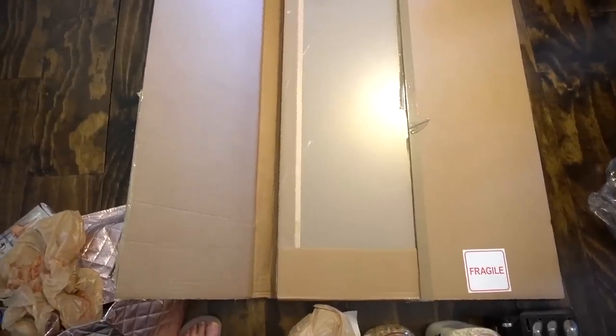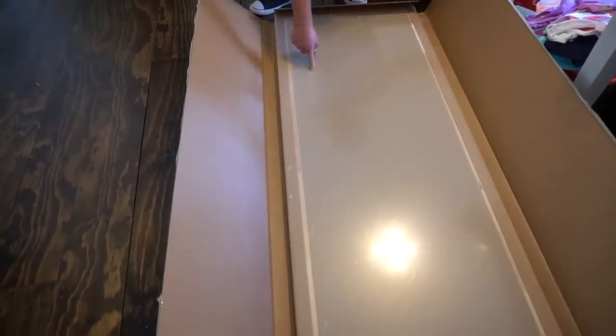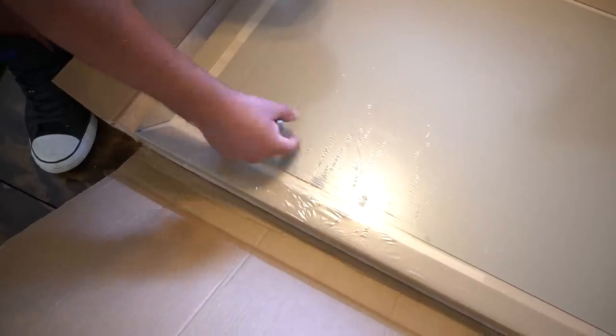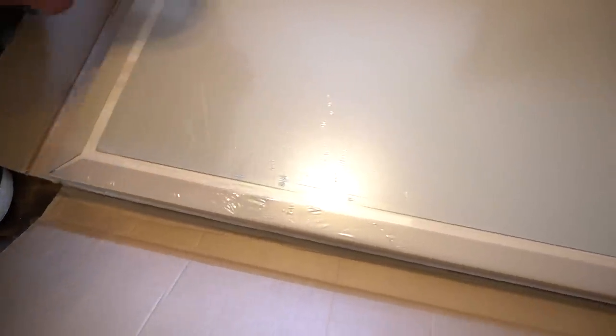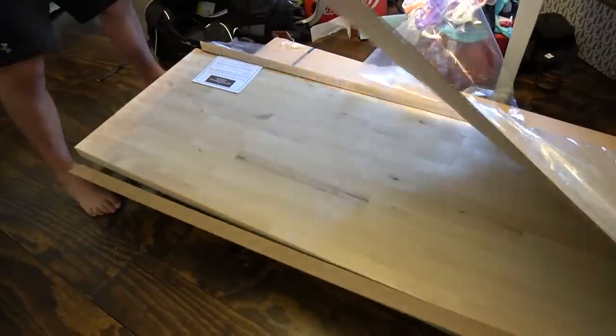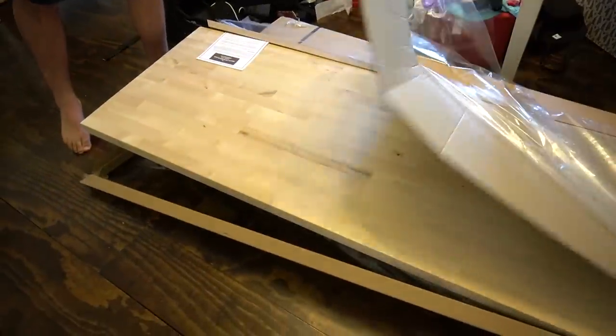Next it was time for the countertops. We ordered these online from Lowe's and they came packaged so well. The tops of the countertops were protected with cardboard as well as clear plastic film, and all of the corners were protected as well. This was so nicely done — we really appreciated the fact that they took such good care in wrapping and delivering them. If you're on a budget and want to replace your countertops, these are a great price and really well made.